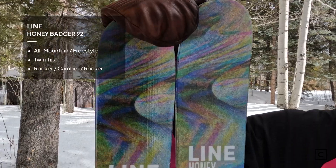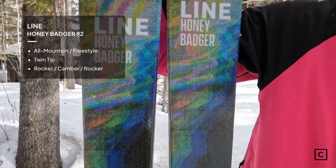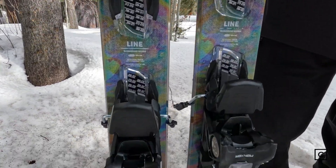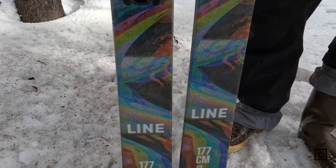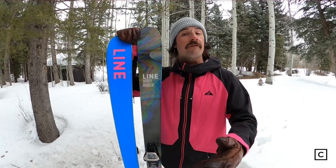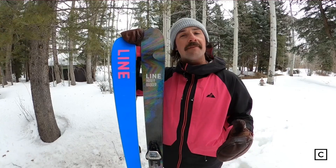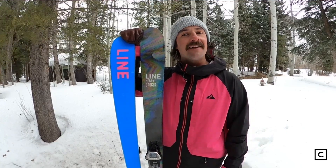Today I jumped on the Line Honey Badger. Line claims that this is just your entry-level park ski that can also ski a little bit outside the park. Just so you guys know, I'm not sponsored or affiliated with Line or any of the brands we'll be chatting and reviewing about, so all of my opinions are completely unbiased.